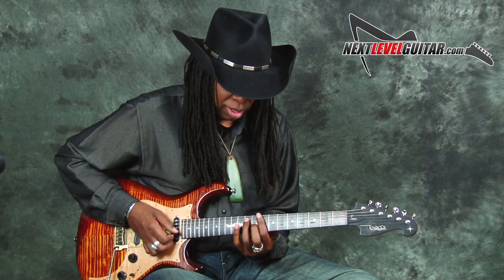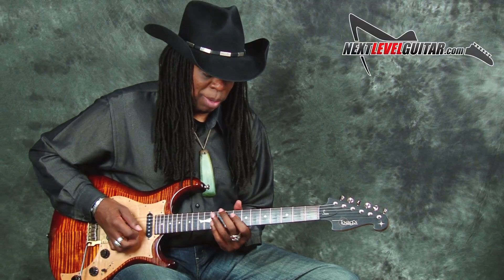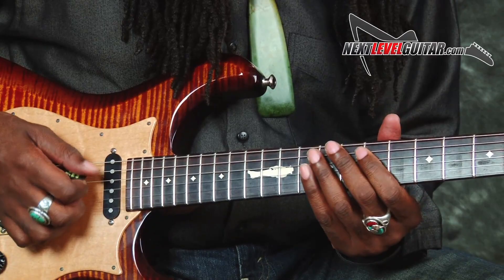One of the cool things about this lick is it's a blues lick over a seventh chord and you play minor over it, so it's a minor pentatonic I'm playing mostly, and I am adding the major third.